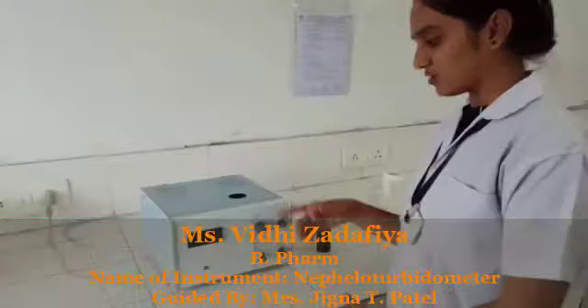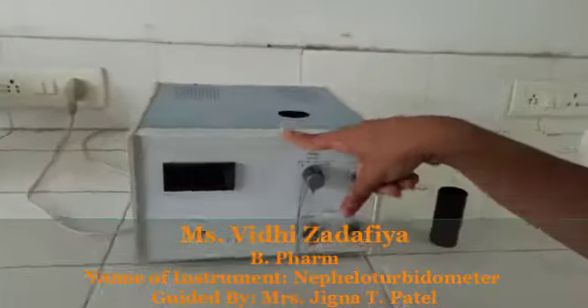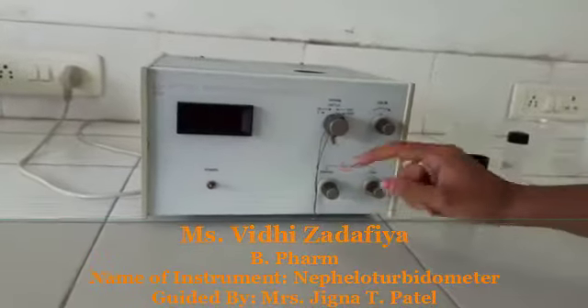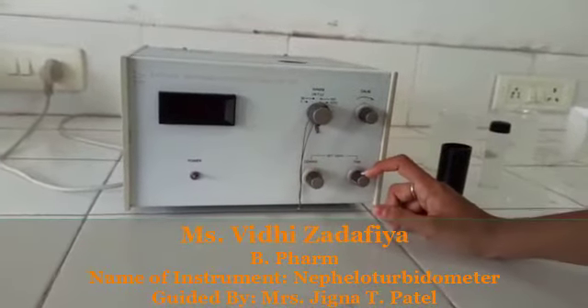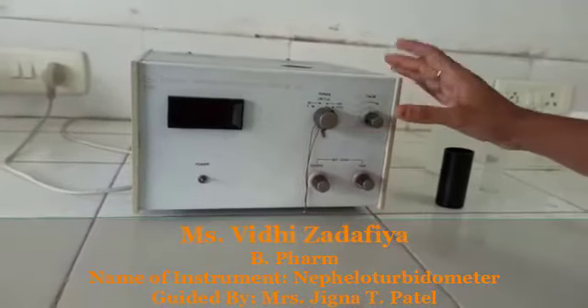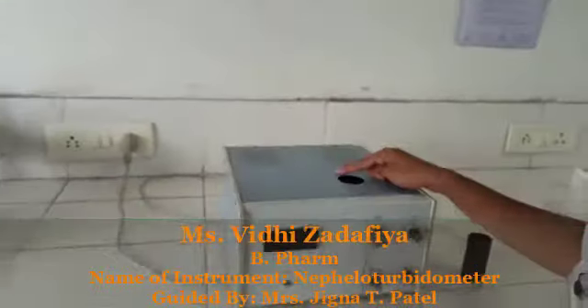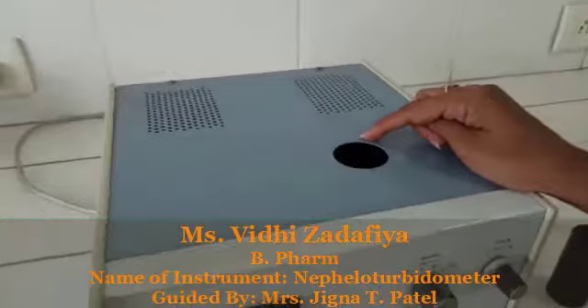This is our nepheloturbidometer and model number is 132, manufactured by Sistronic. This is our power button, coarse adjustment and fine adjustment for the set zero. This is range and calibration for the hundred setting knob.